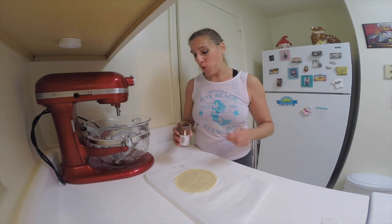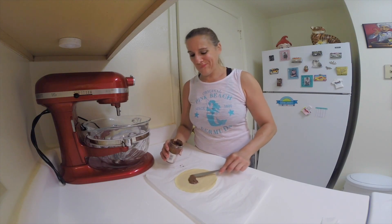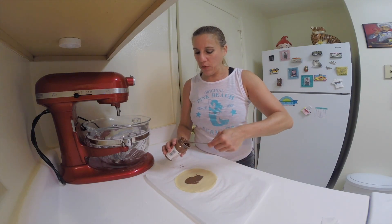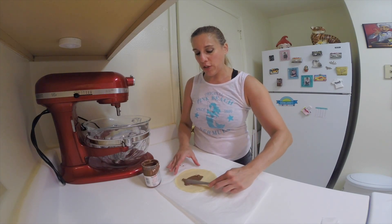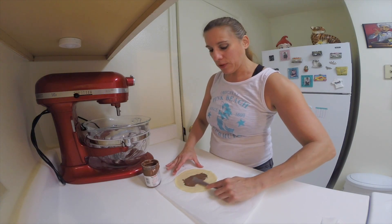I let the crepes cool, and we're just going to spread — probably about a couple of teaspoons of Nutella along the crepe, leaving about a one inch border along the sides, because we're going to roll these up and we don't want them leaking out.